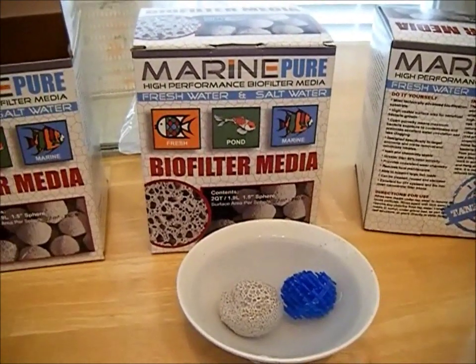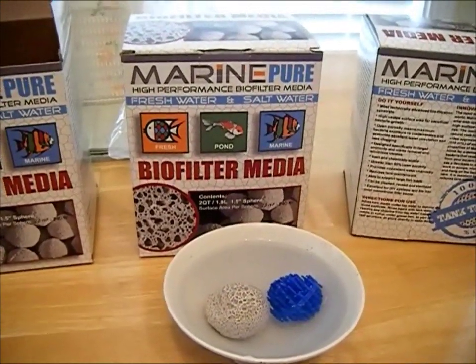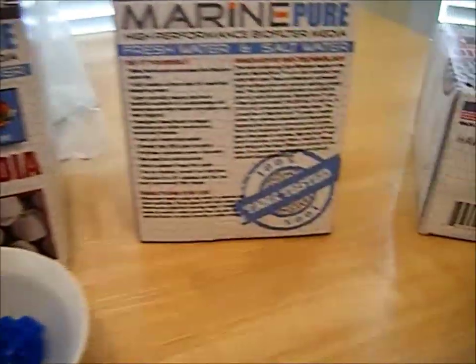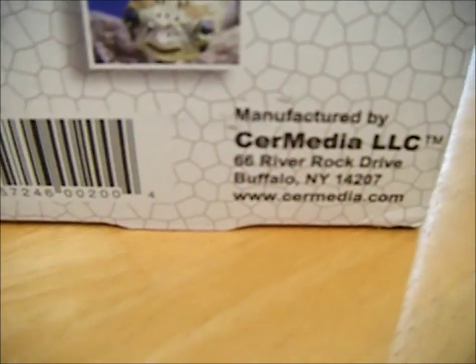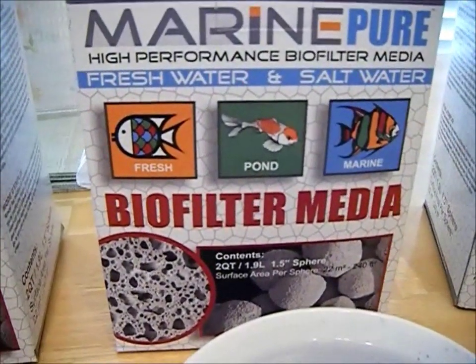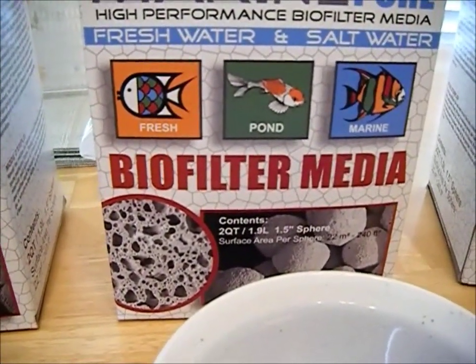Hello YouTube, this is CyberAquariist and in this video I wanted to talk with you and do a quick overview of MarinePure's 1.5 inch Ceramic Spheres Biomedia. It's manufactured right here in the USA by Cermedia LLC in Buffalo, New York and it's recommended for fresh water, pond and marine aquatic environments, so it has everybody in our hobby covered.